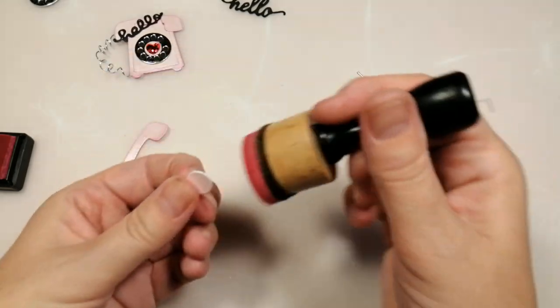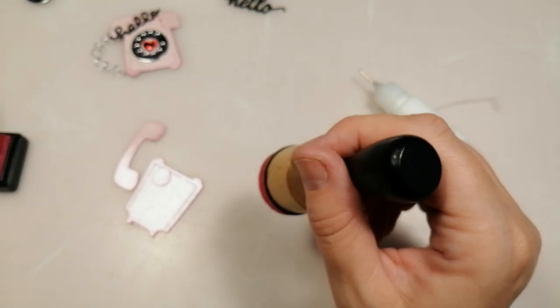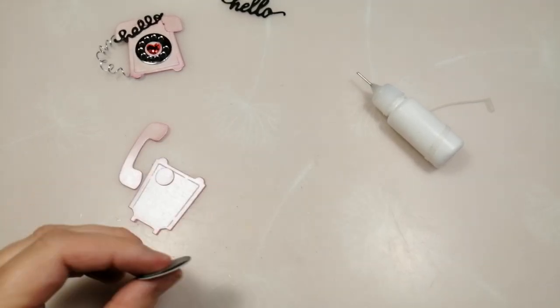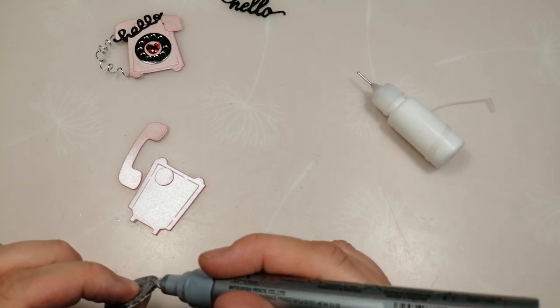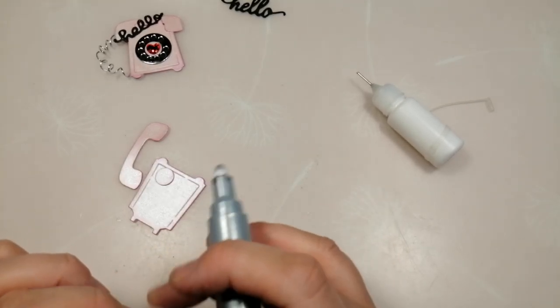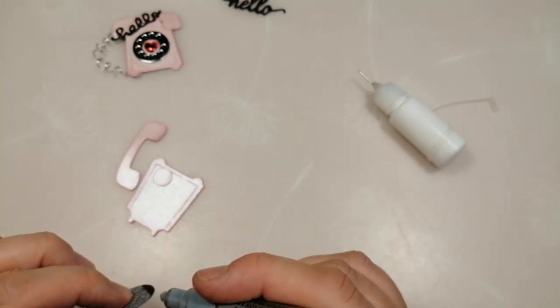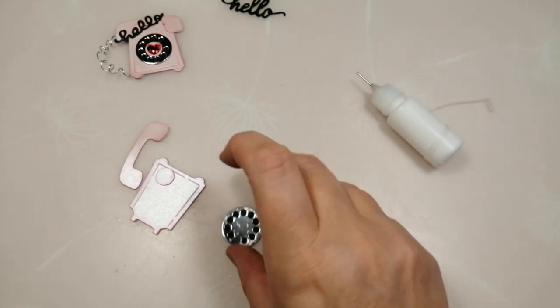I've also got a silver paint pen and I'm going to go around the edge of the dial to cover up that white edge where I've layered it — it just makes it look a bit more cohesive, a bit more like one piece. I'm going to let that dry for a moment before I do anything with it, otherwise I'll smear the paint pen.